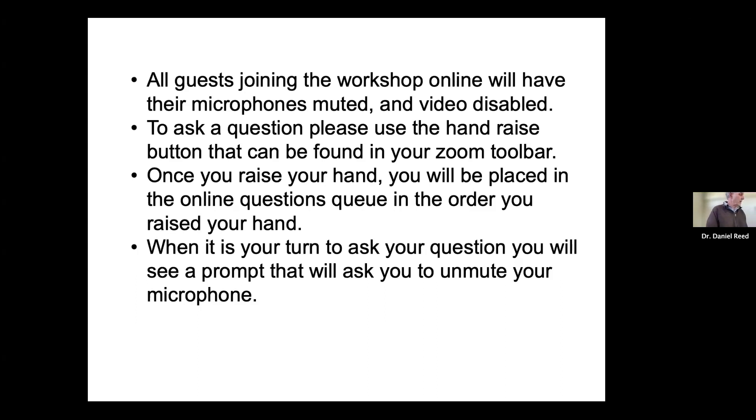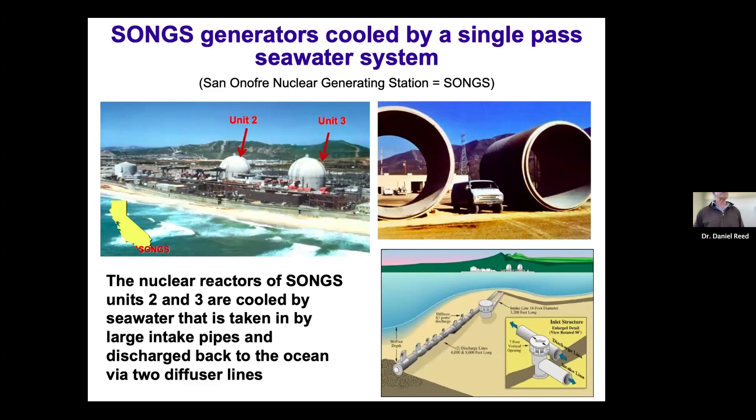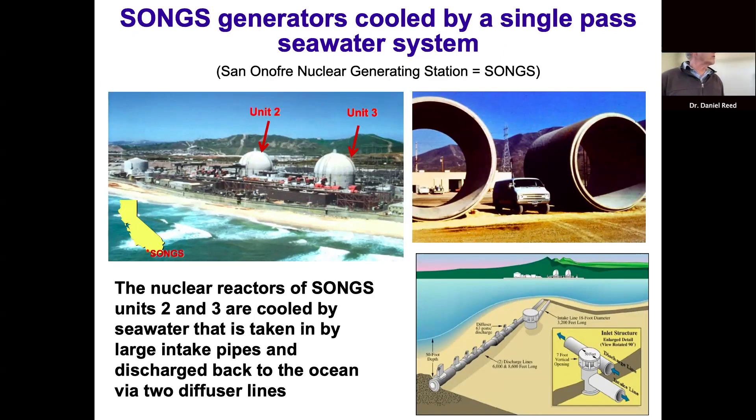A little history of the project: when units two and three were operating, they were cooled by a single-pass seawater cooling system. Each unit had its own cooling system, consisting of a large intake pipe that was 18 feet in diameter — shown in the top right-hand slide from the early 1980s. Those intake pipes were located about 3,000 feet offshore in about 30 feet of water. Together, the two intake pipes brought in about 2.4 billion gallons of water per day.